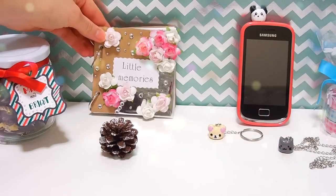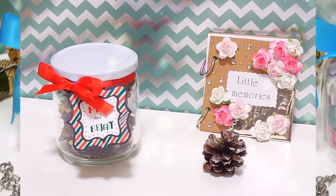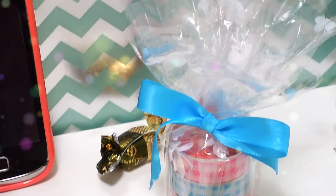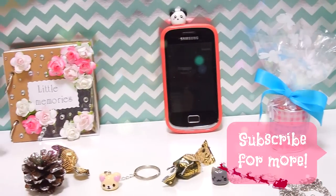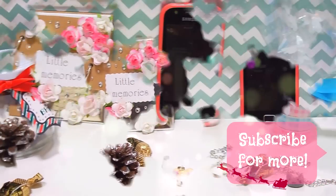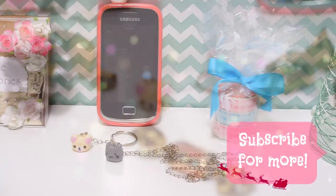So, I hope you liked these little gift ideas. I hope they could inspire you and remember that giving presents is not about buying something super expensive, but about taking time to think about the other person and giving them something personal and meaningful. Thanks for watching, bye!